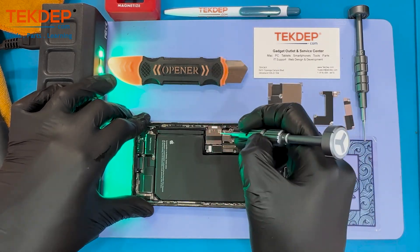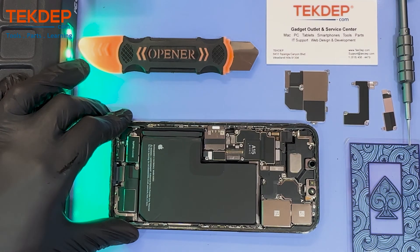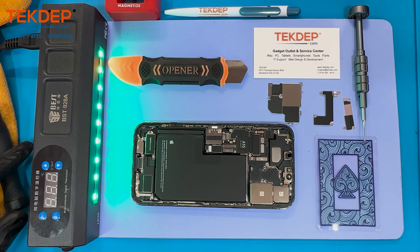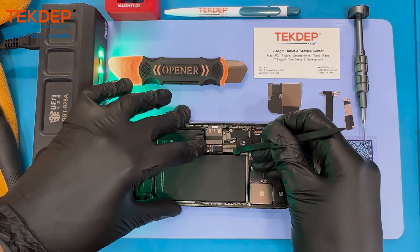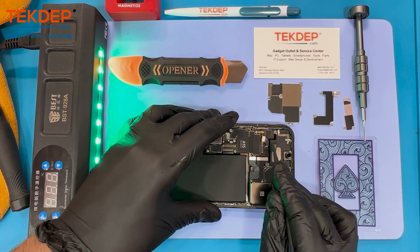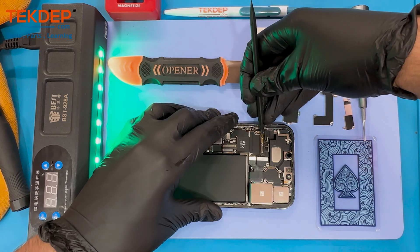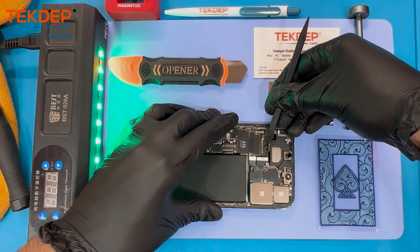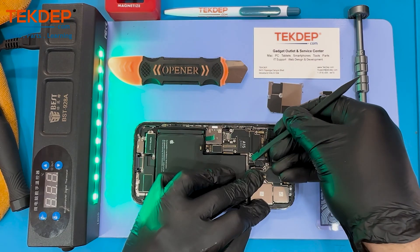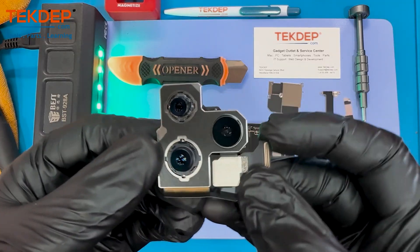Moving on, we're gonna remove the miscellaneous screws and torque screws, especially this one covering the GPS antenna flex cable. Then we'll remove the connections for the battery, the charging port, the front-facing cameras, and the Wi-Fi antenna — which is located just underneath the top speaker.